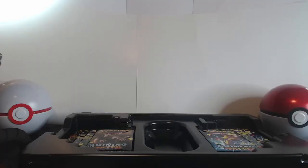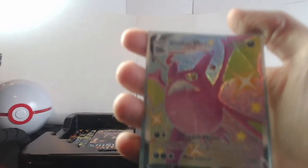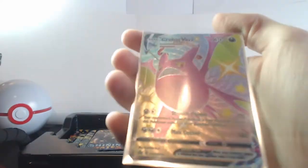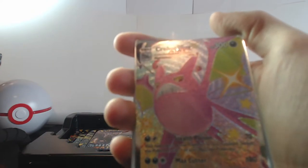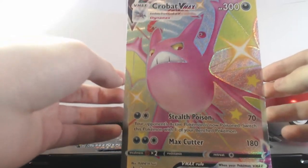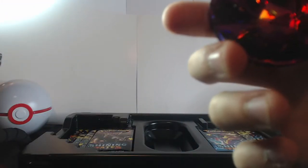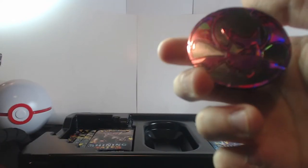I've taken the liberty of putting all the special cards in a sleeve as soon as I get them. We've got ourselves the Crobat VMAX full art holo card. Now that is a very nice looking one — it's textured and it's got that little shiny glossiness to it, like a spiral pattern. And we've got a big card version: the oversized Crobat VMAX full art card — absolutely gorgeous. And the metallic coin that comes with the pack — very very special indeed.